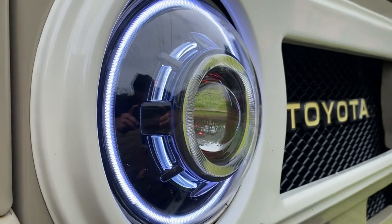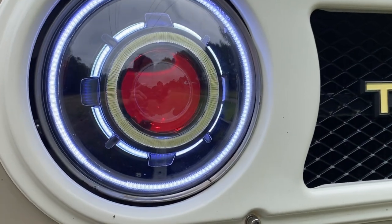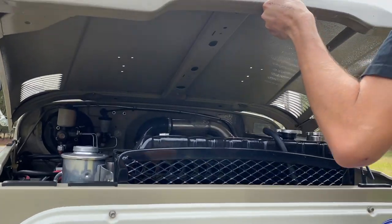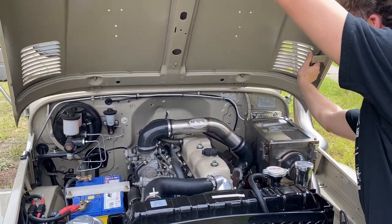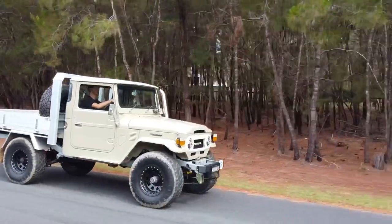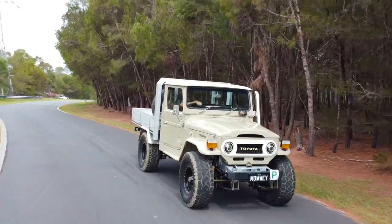It's so loud! We're here with Ethan in his FJ — what is it — MJ-45.